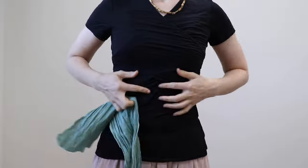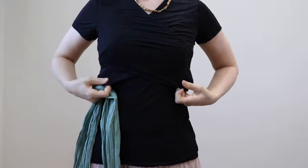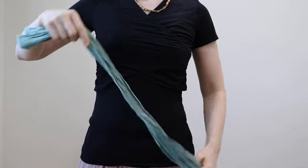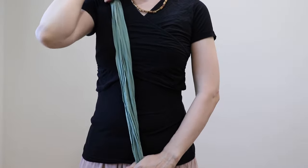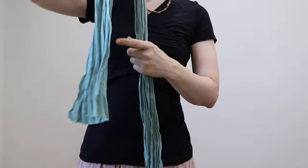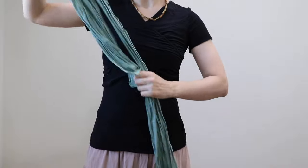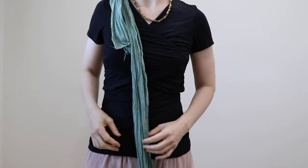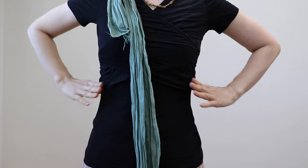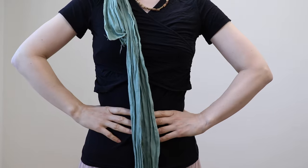Usually I tie it on my bare skin but this time for the sake of the video I wear the nursing top and then I'll tie over it. Some people take this much length for tying but I usually try to be generous on it. I take double amount of that and I put it on my right shoulder. Now the Bencon belly wrap, the main purpose is to bring back your muscles together.